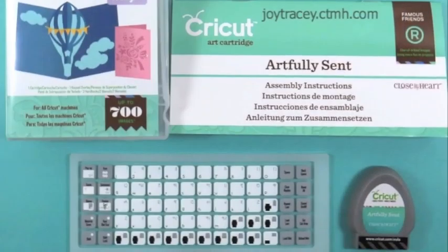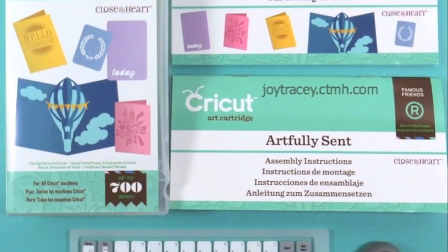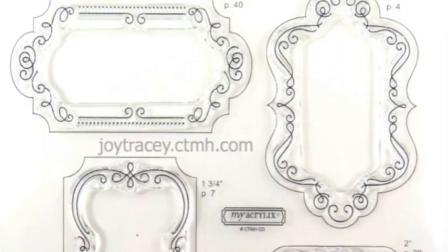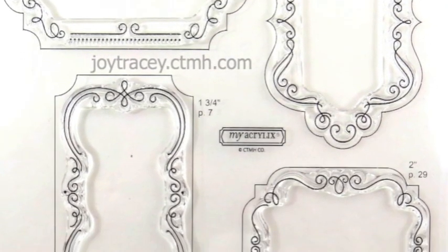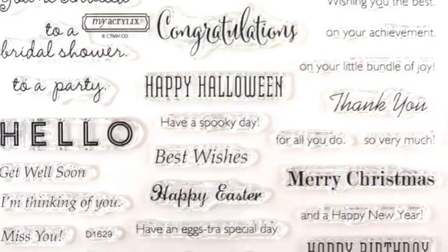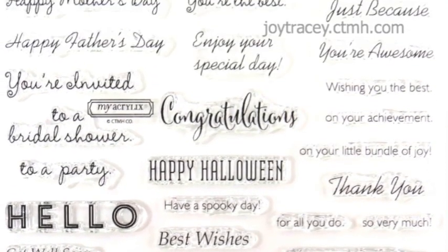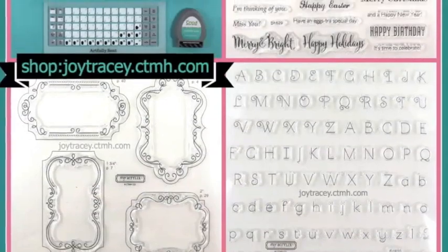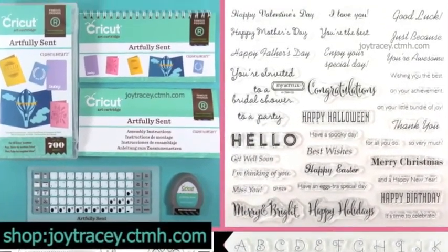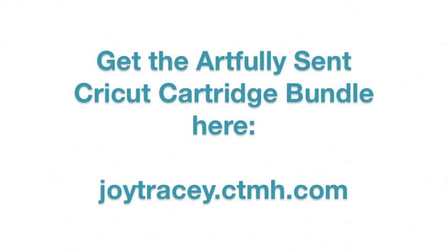Here is our envelope and our card — how cute! The Close to My Heart Artfully Sent Cricut cartridge is a full-size cartridge. It comes with three stamp sets valued at $60, a font, shapes, and an entire stamp set full of sentiments — a really good value. It also comes with a pack of 12 by 12 paper. You can purchase it at my Close to My Heart shop at joytracy.ctmh.com. Thank you!